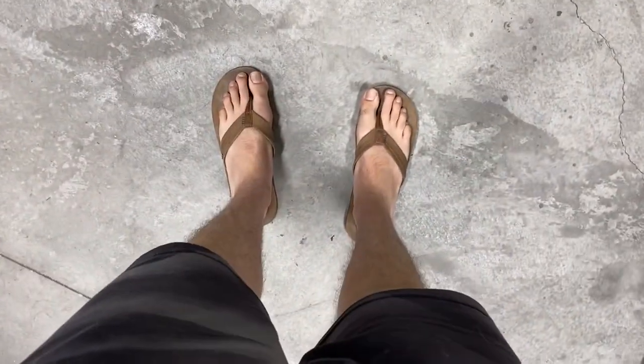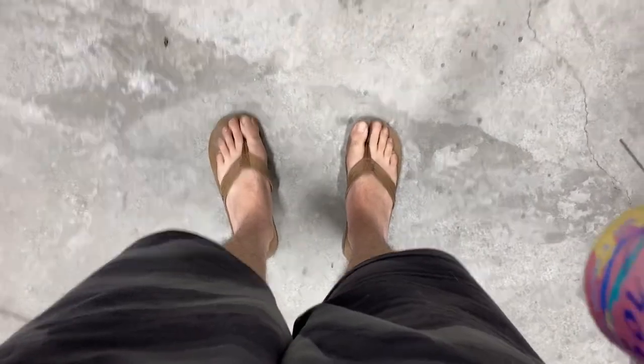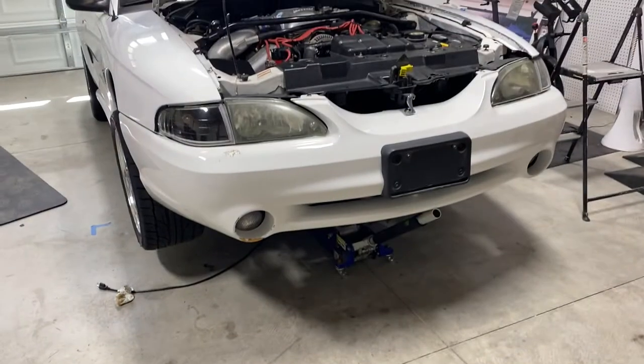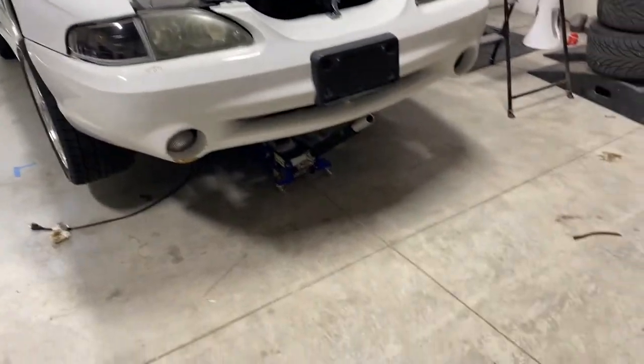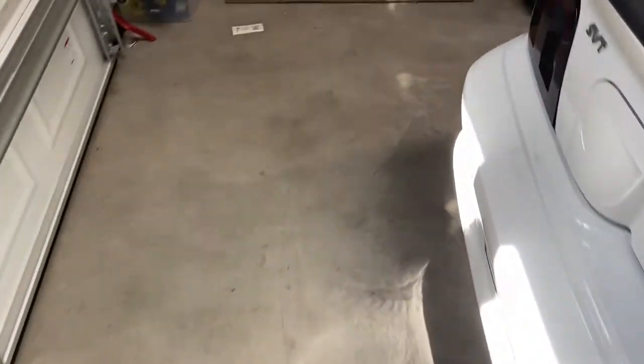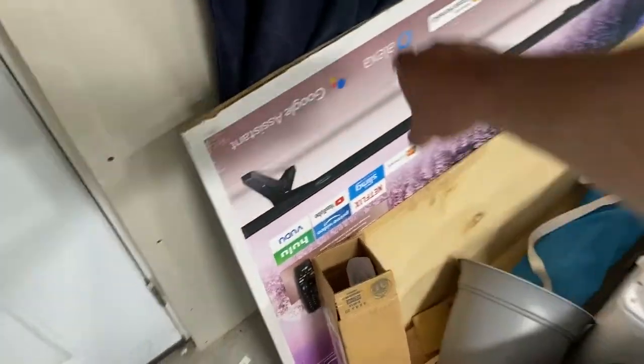Step one of any car project is the proper PPE. As you can see, I've got size 13 sandals on, shorts, short sleeve. I'm not really prepared for this. But what we're gonna do — you always got to save some cardboard. Cardboard is key. I could use this mat, that'd be really comfy, but I would get yelled at by my wife. So don't use the yoga mat. Go for the cardboard. Next time you get a TV, save that. This is perfect.